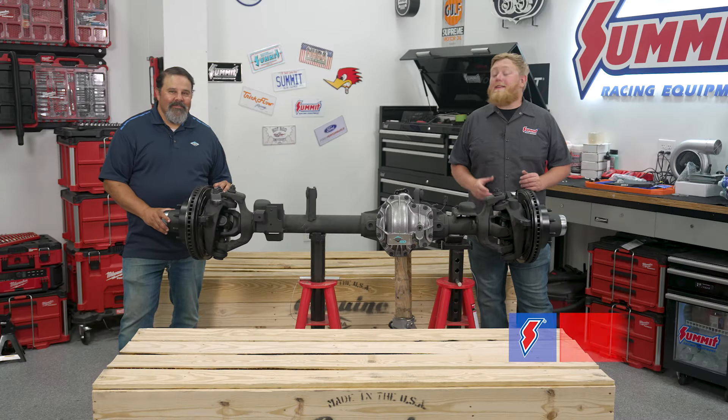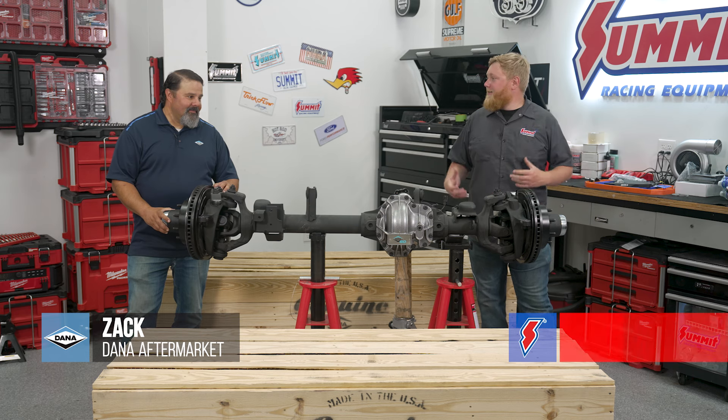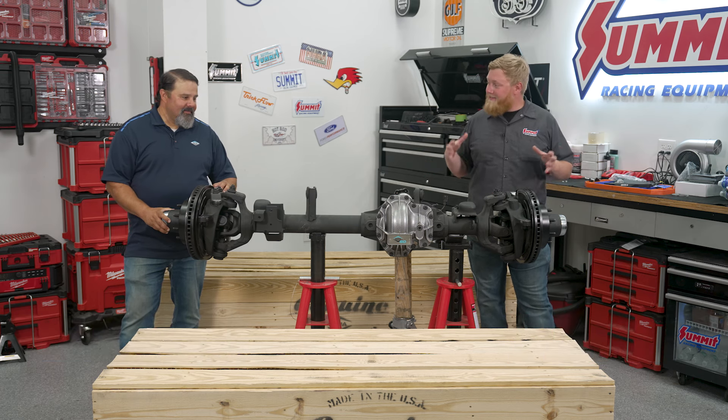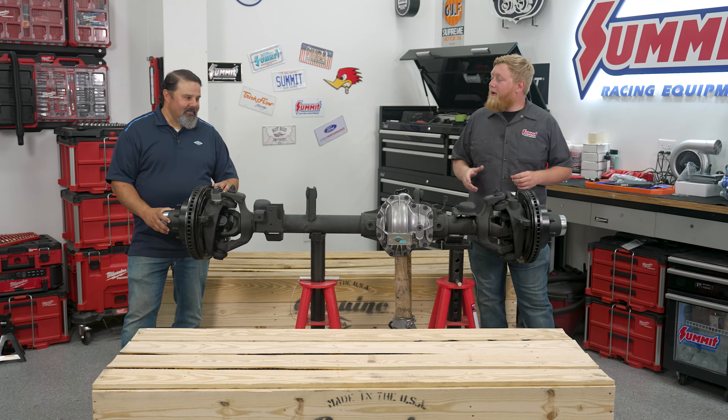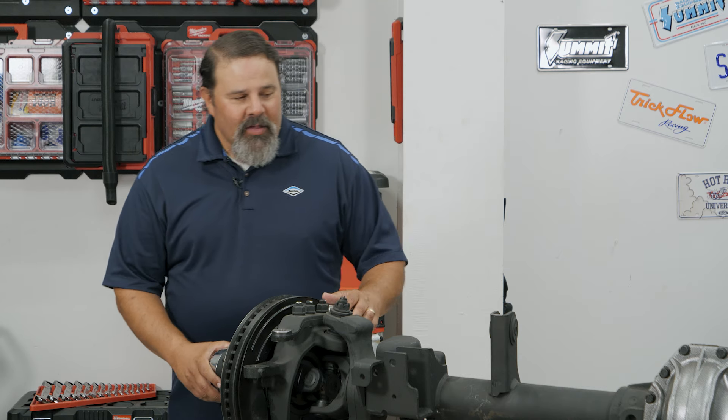What's going on guys, it's Justin here with Summit Racing and we have Zach from Dana Spicer. Today's all about one-tons and Jeeps. You guys brought something really cool with you — this is your Ultimate Dana 60. Tell us what makes this thing great and why this is a fantastic upgrade for your mild to hardcore off-roader in the Jeep scene.